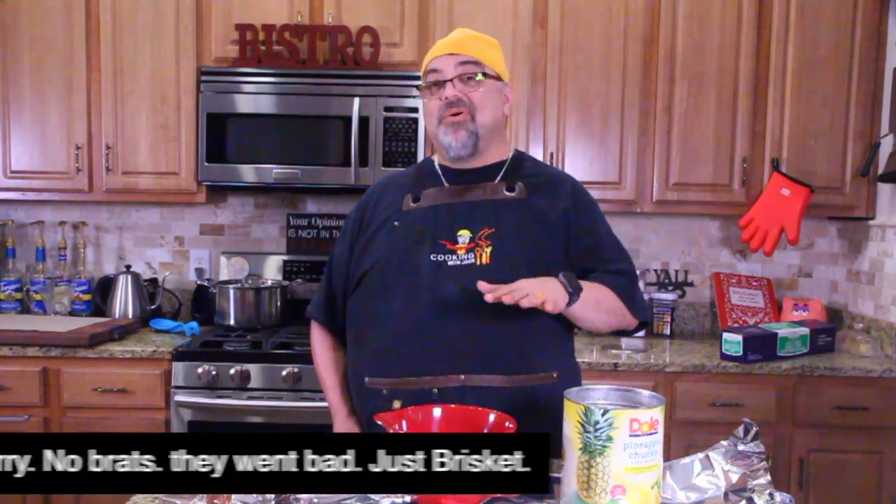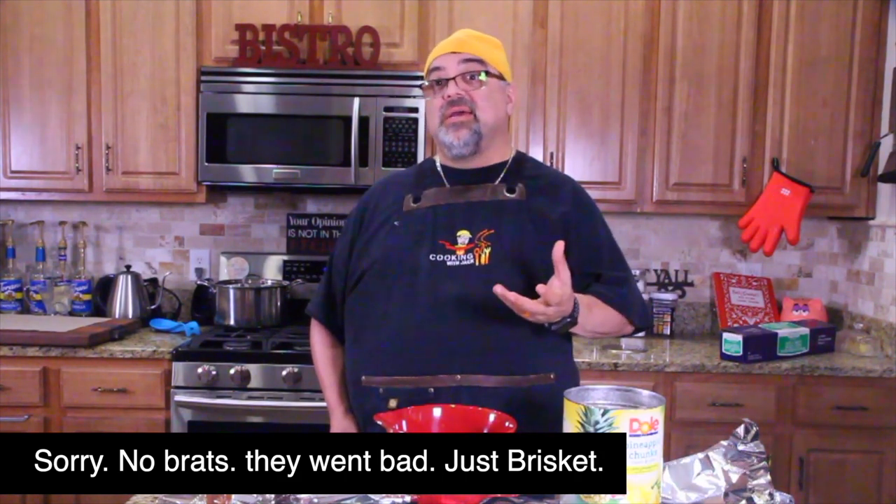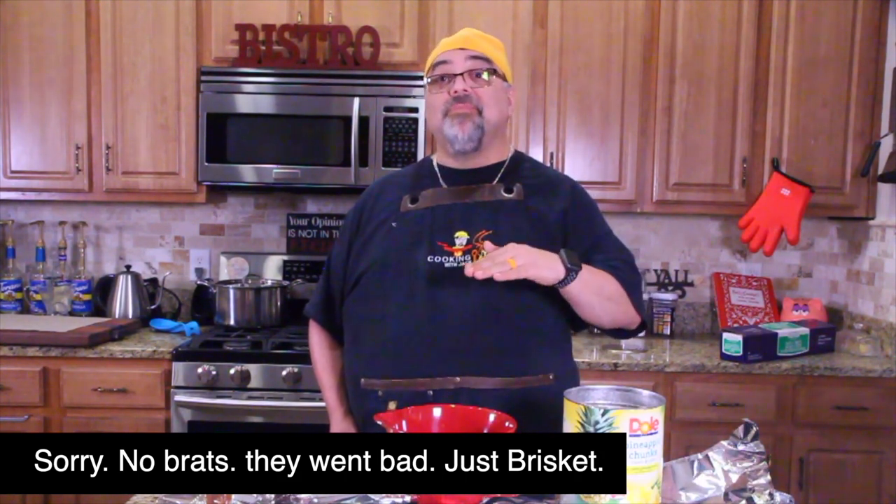Hi guys, so today we're doing brisket and brats. We're gonna smoke it, but we're gonna treat it first with some sweet heat. Come on close, I'll show you what we're gonna do.